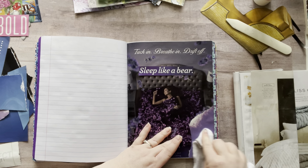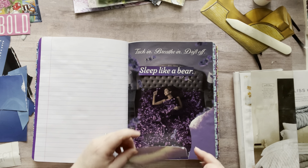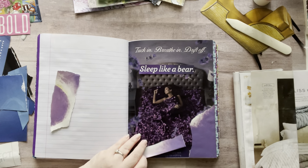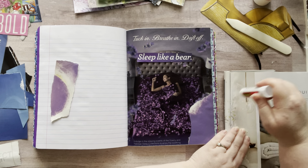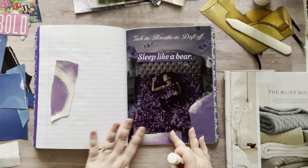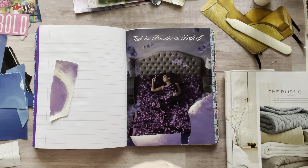Smooth it down so there's no bubbles — mainly smoothing it down, one, so there's no bubbles, but two, because I want to make sure it sticks. Then I had some words down here, so I'm just going to put this across here. Maybe I'll just put it like this and that'll break that up. Love it.